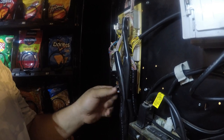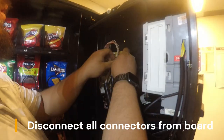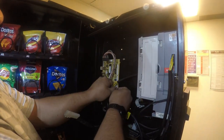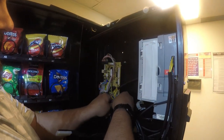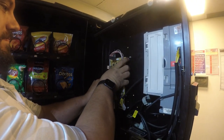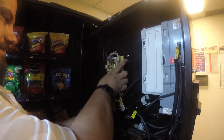USI machines use 24-volt peripherals. We're going to start by disconnecting the keyboard, the micromech, the bill validator, the power harness, the motor harness — which is the largest connector — and then the display cable at the bottom.